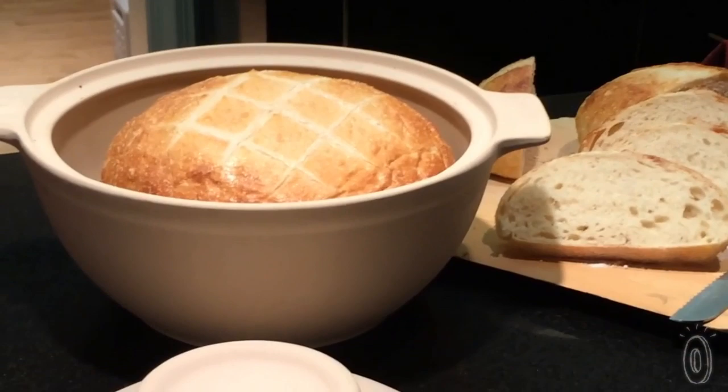The bread dome bakes a fabulous loaf of bread. It pulls moisture from the dough and gives you a super crusty crust and very light crumb.